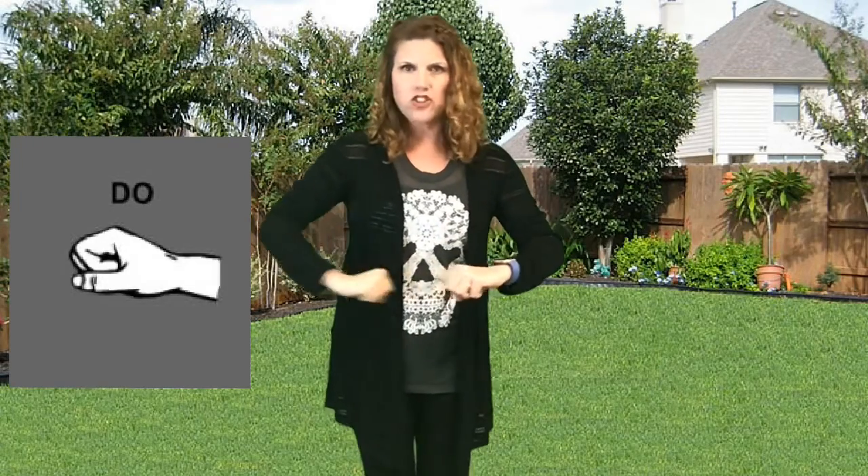We call it DOE. And our hand sign for DOE is fists, and it should be around your belly button area.